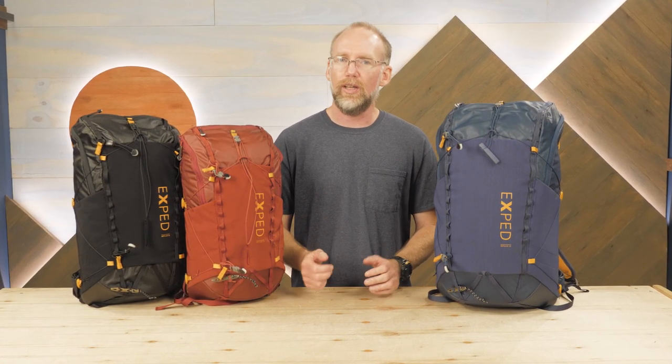As you can see, the packs come in various sizes to suit the weekend venture of your choice, and there's no reason to leave gear behind with all the storage options. Let's check out the details.